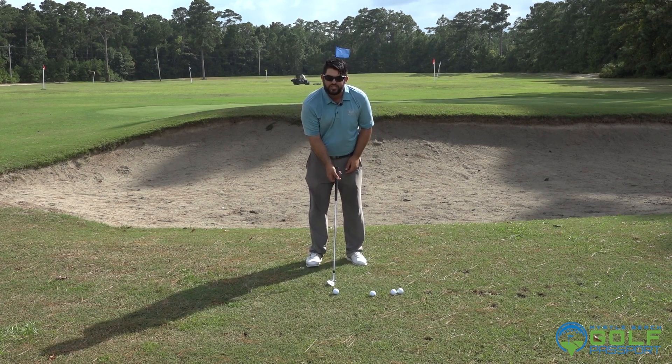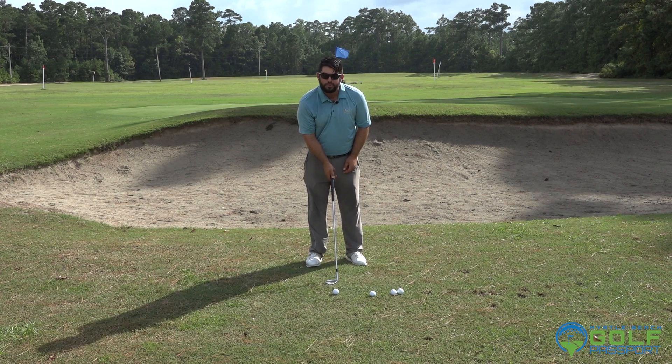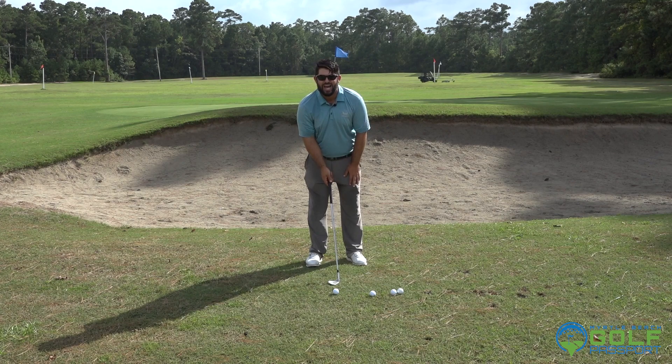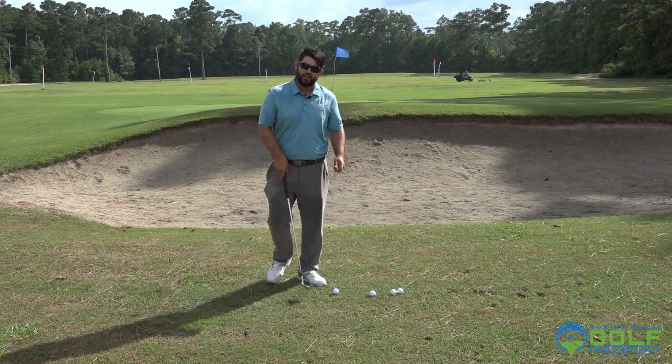What I want to see is twisting the grip a little bit. It's going to be open, but it's also going to look like it's pointing more up to the sky — that's what we need to see if we're going to hit this flop.